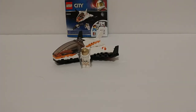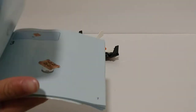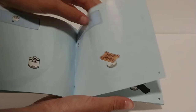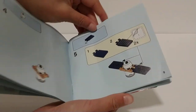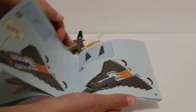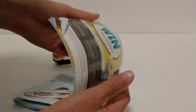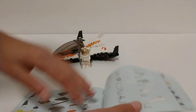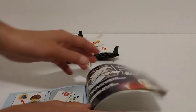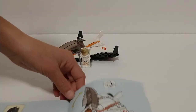One last thing I want to show you before I end this video is the instruction book. It's a fairly simple instruction book to follow — very simple indeed. And it has an app for it that you can look up on the Google Play Store.